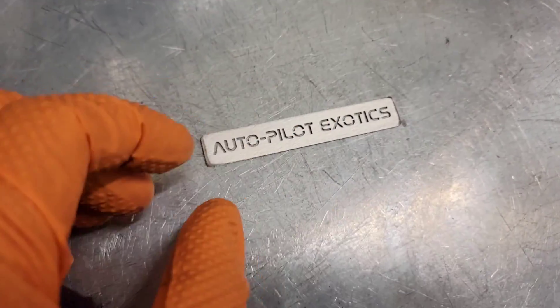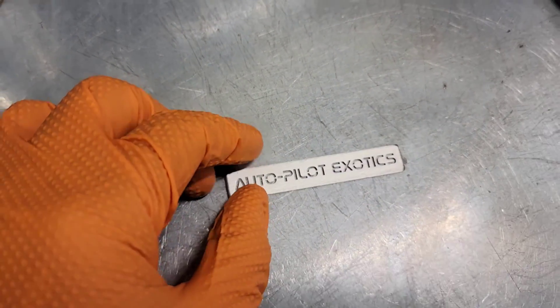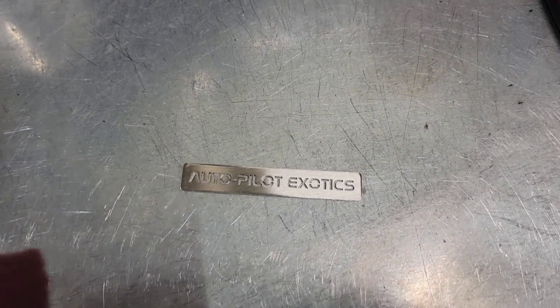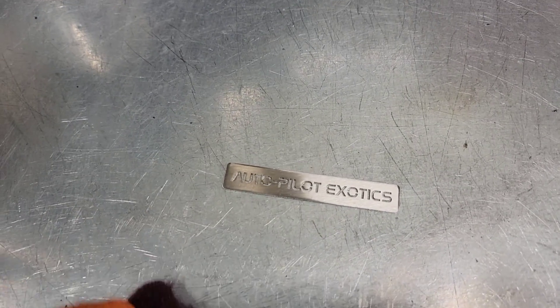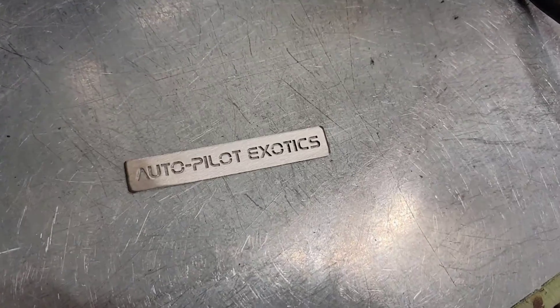Welcome back to the channel ladies and gentlemen. Today I'm gonna give you a little behind the scenes on how we heat treat stainless steel. I'm gonna use a stainless steel company tag that I have laser cut from SendCutSend and show you the process on how I prepare the metal and then heat treat it. I'm gonna give it a good scrub with the red scratch pad and prepare it, then get it cleaned up with some acetone.